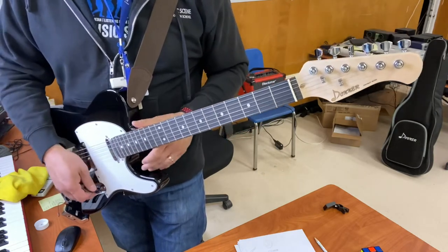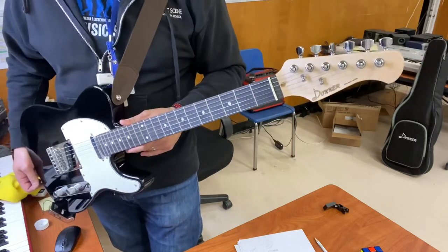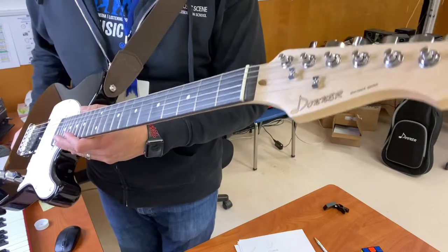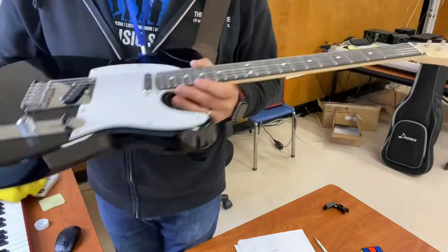You can hear a little bit of buzzing on the fretboard, but again, it's right out of the box — I didn't do any type of setup on it yet. All I did was tune it. Overall, a little bit of a setup will do this guitar some good, as it would with any guitar you buy brand new.